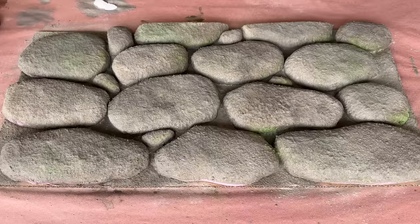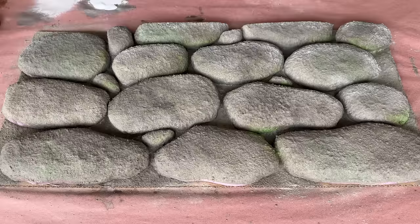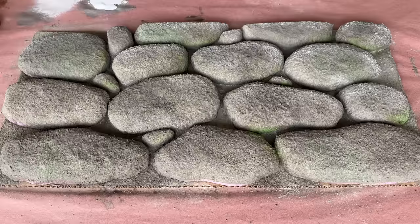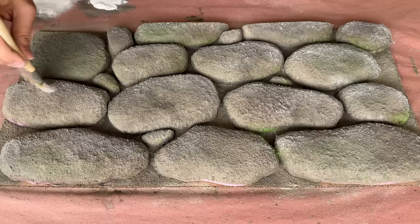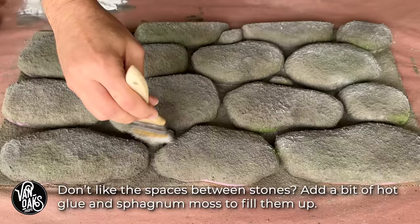Now that the color wash has dried, we can move on to the final step: a bit of white dry brushing across the tops of the stones. Think of this as a highlight — it's designed to give the stones a bit more shape and helps to separate them from one another. It's also a great way to accentuate the texture, which helps to further sell the illusion of them being real stone. If you'll be using this outdoors, you'll want to apply a clear sealer designed for outdoor use, like Thompson's Water Seal — a few coats will help protect it from the elements for years to come. And if it'll be living indoors, you can call this one finished.